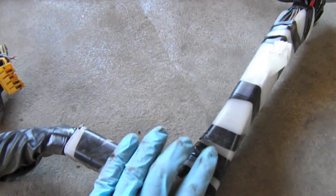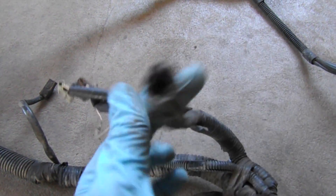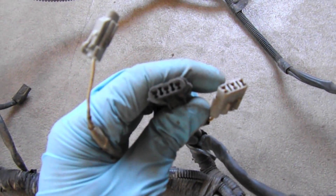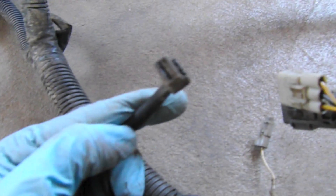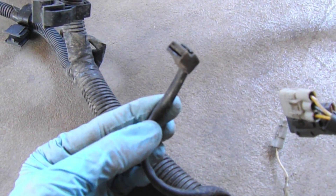Continuing, we have another big plastic section, then it goes to another big grommet which we're not keeping. Over here we have the O2 sensor connector — we're keeping that — and the knock sensor right here that goes to the knock sensor, then the cam and crank sensor connectors. A little further is the connector that goes to the starter; I kept it as a good identifier, and we'll end up clipping and splicing it into the bus's harness.